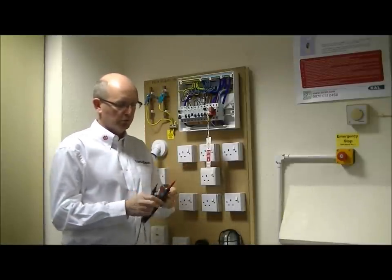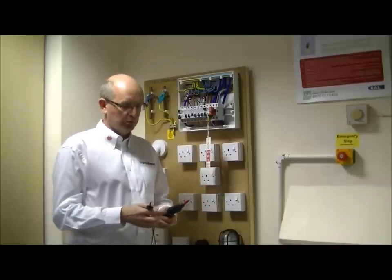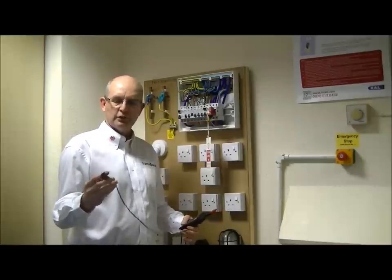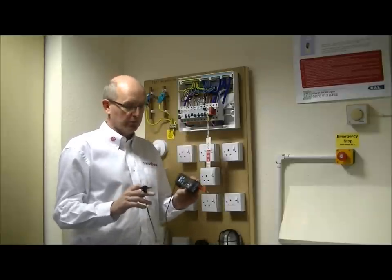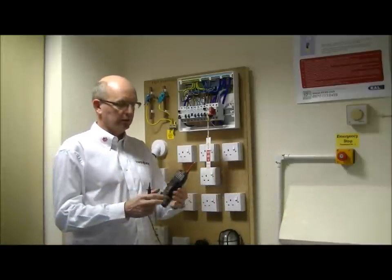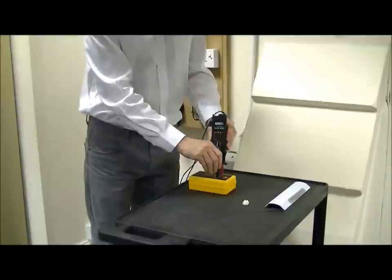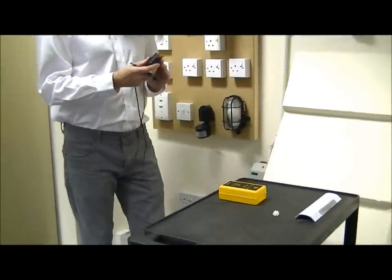So we are going to use what's called an approved voltage indicator. The leads and probes must comply with the HSE guidance GS38 — in other words, the tips on the probes should be no more than 4mm, ideally 2mm. The probe itself should be fused with appropriate finger guards so we can't touch any live terminals. But before we use this device, we must check that the device itself is working, and also check that the leads and the instrument itself aren't damaged and are safe to use. So first of all, using a proving device, we are going to check that the approved voltage indicator is working correctly. As we can see, it is indicating that there is a voltage present and we know this is working correctly.